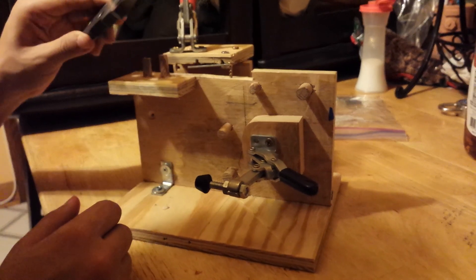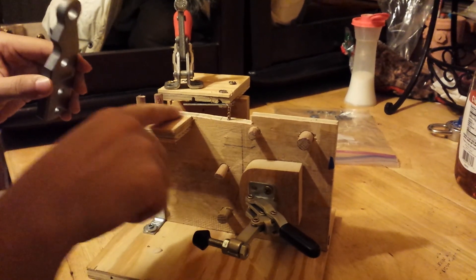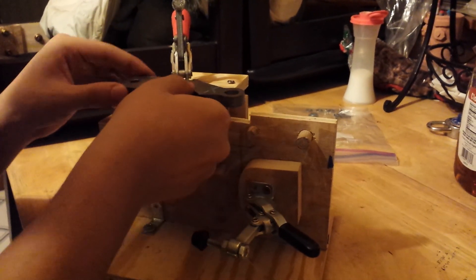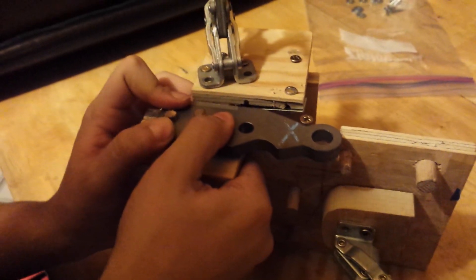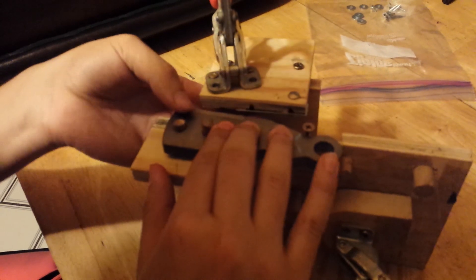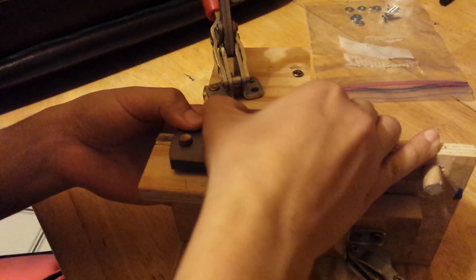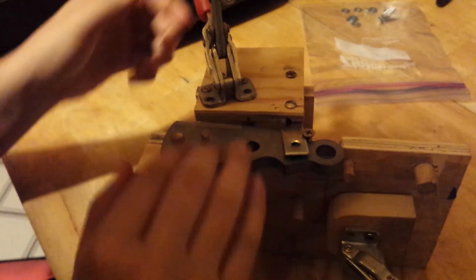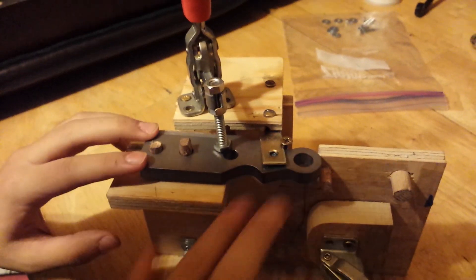For the last position, make sure these two holes are aligned with these two dowels and this foot is aligned with the bottom base. Put it into position, move the hole guide into position before putting the clamp down, then put the clamp down. Then you're ready to drill.